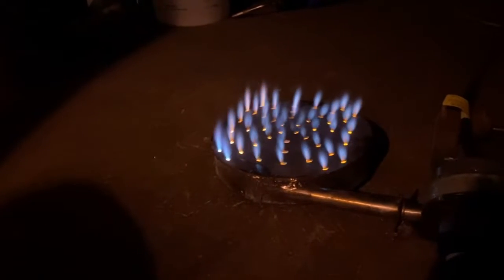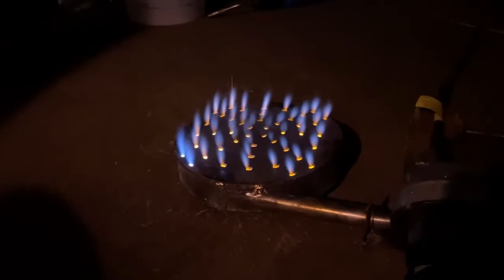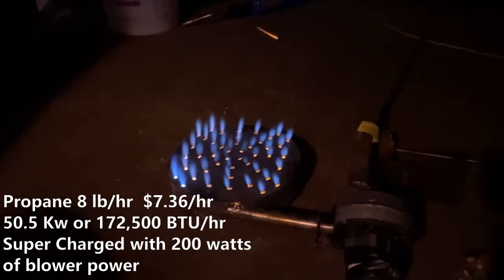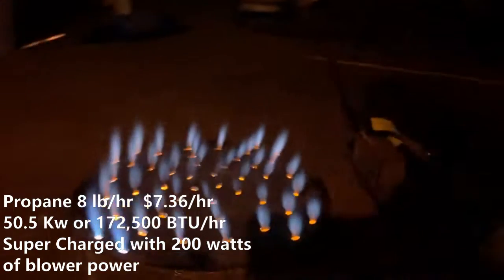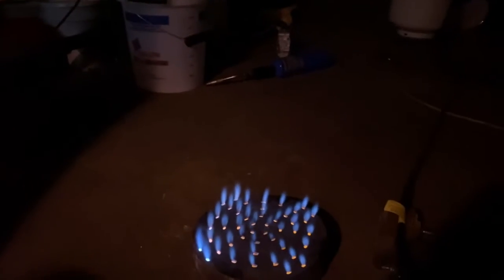Hey, what's up fellas — we got some really cool stuff going on in this video. First of all, we're supercharging this plate burner; we're gonna bring it up from 38 kilowatts to as high as possible. We get it above 50 kilowatts in this video, but we're gonna shoot for 250 kilowatts if you can believe that.